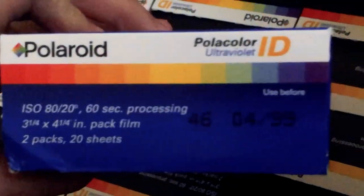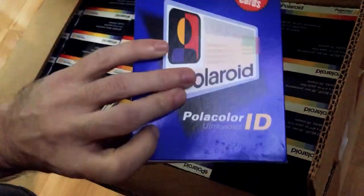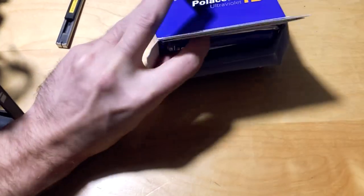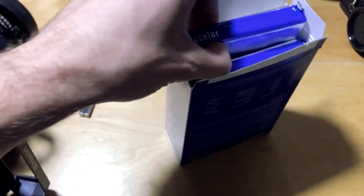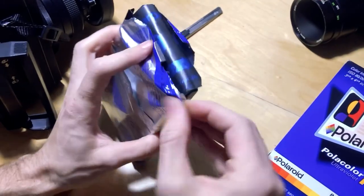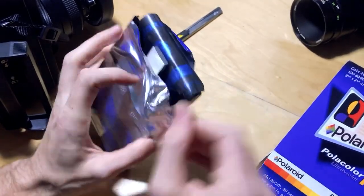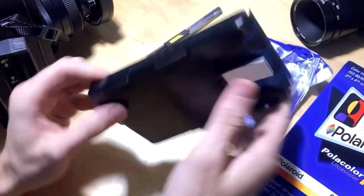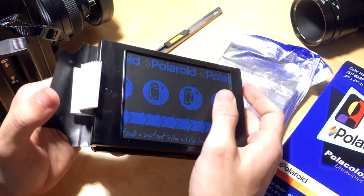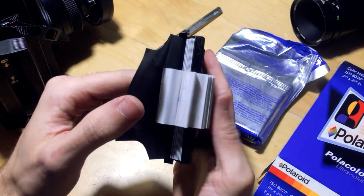But I happen to have a box of Polaroid Policolor Ultraviolet IED film expired in '99. We used to use this for IDs before we had digital cameras or printers, and this particular film has an ultraviolet watermark for checking how legit the ID was.